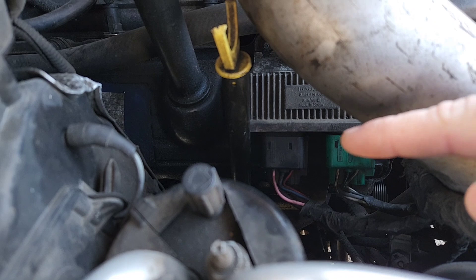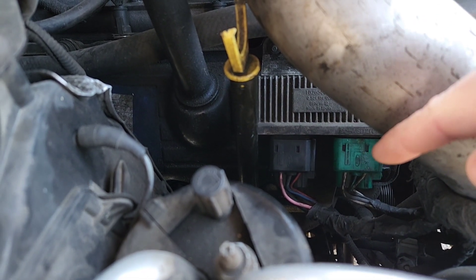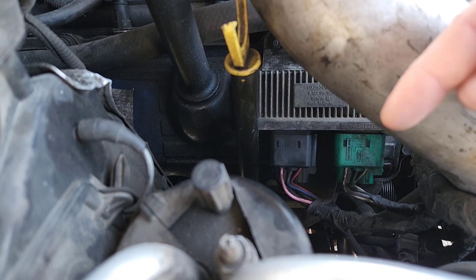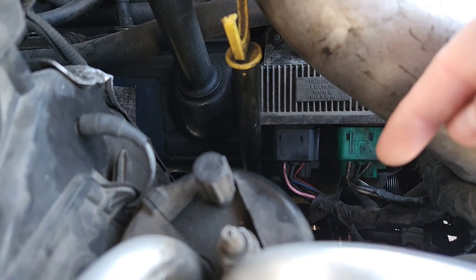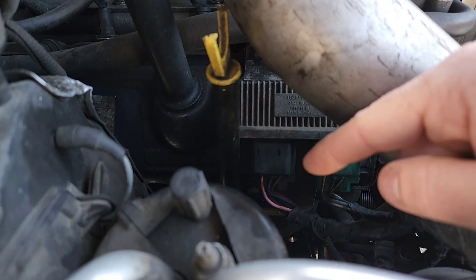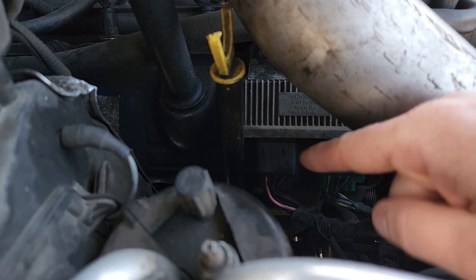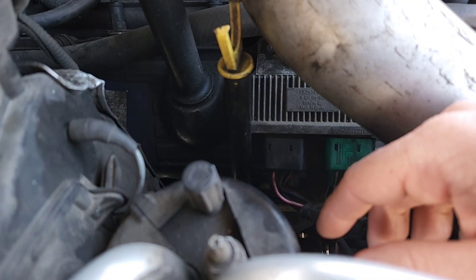This is how I tested the glow plugs. See, this is the control box, and you've got your two connectors there. If you disconnect those connectors, you can put a probe in them and measure each circuit — that's where you'll get the infinity measurements and know that glow plug is bad. We're not going to change the control box right now, but if we still have problems after replacing the glow plugs, you can buy those boxes for pretty cheap, around $150.